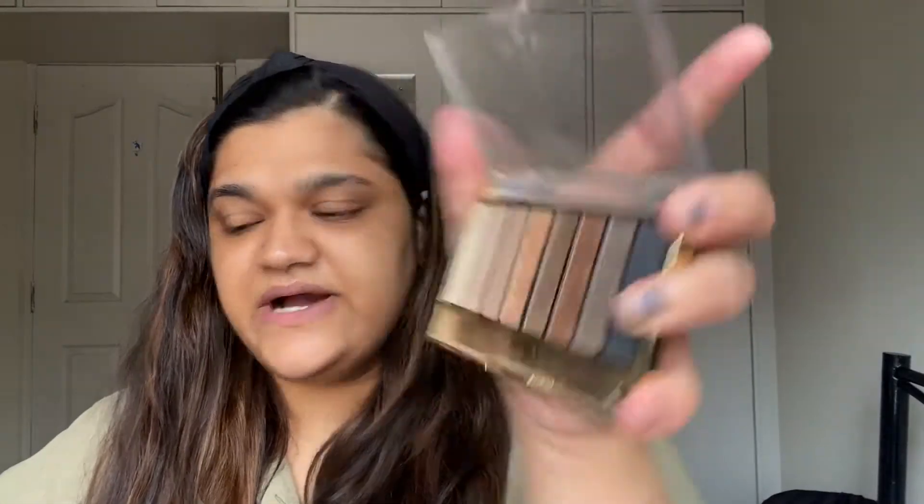All of these are available on Nyka, you can check them out as well. If you haven't heard of the brand Max Factor, it's like the Maybelline of India — or rather, Max Factor is the Maybelline of Arabia. It's very famous back in the Middle East and they have good products. Go check them out. So I'm going to start with this palette.